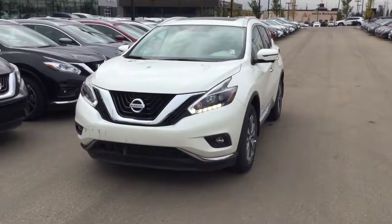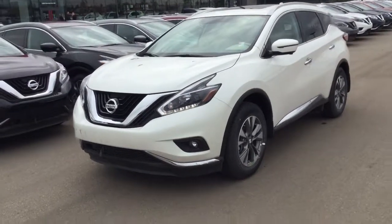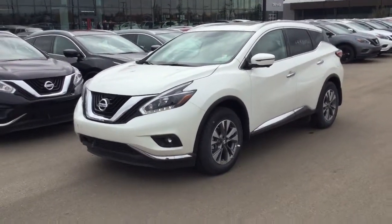Hey Scott, my name is Evan and I just want to shoot a quick video of the 2018 Nissan Murano for you. Alright so here it is — the 2018 Nissan Murano all-wheel drive SL, white in color with the white interior as well.